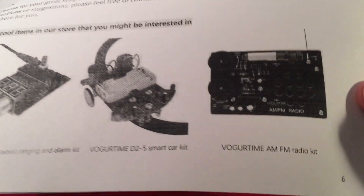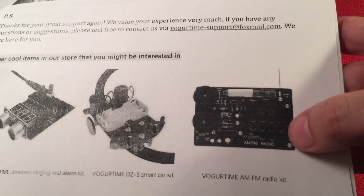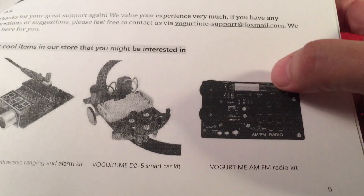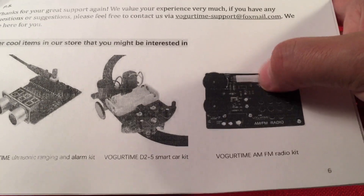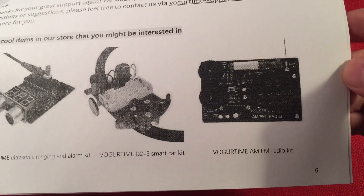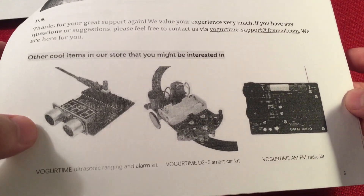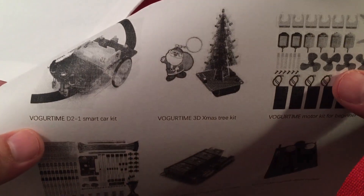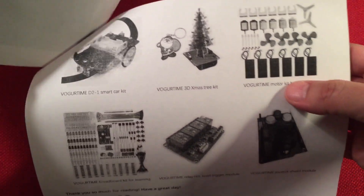They have other kits too - there's the radio. Now it looks a little different in this picture, might be an older concept. I like how the ferrite's on top like that. The AEM circuit's not the best, but that makes perfect sense to have the ferrite running horizontal on top. I think there's a little robot following kit, and there's an ultrasonic ranging and alarm kit - that's fun. But the really cool thing I'm going to get is the Vogurtime 3D Christmas tree. I'm going to get that kit and build it, hopefully for Christmas - have a little Christmas episode.